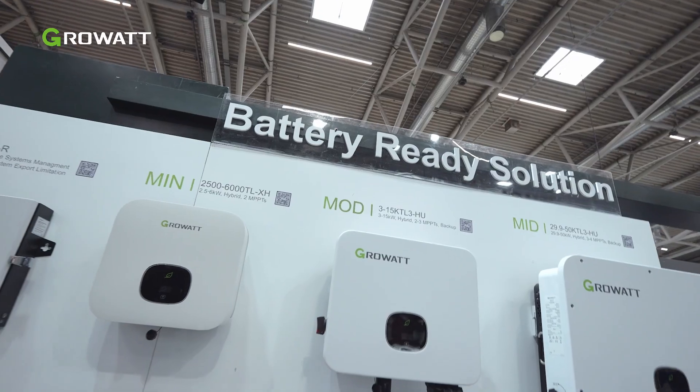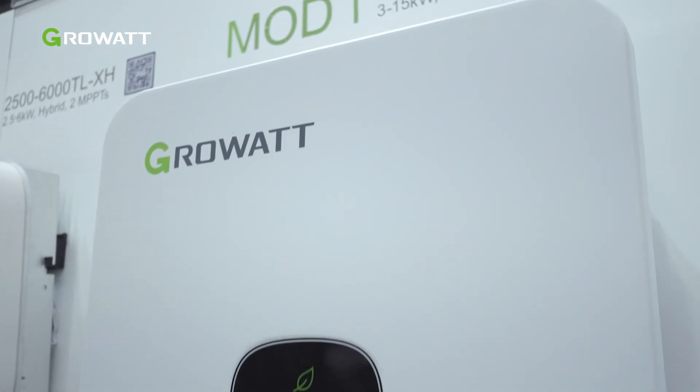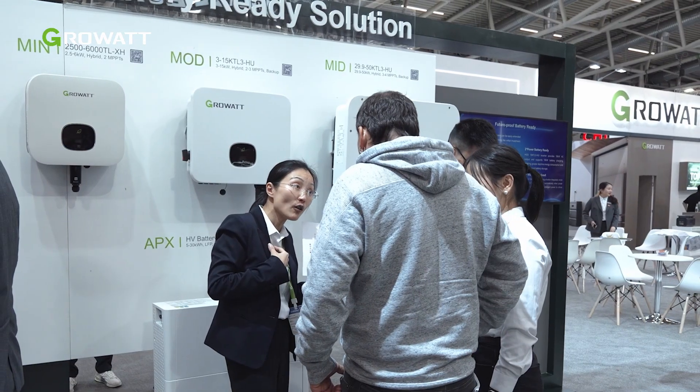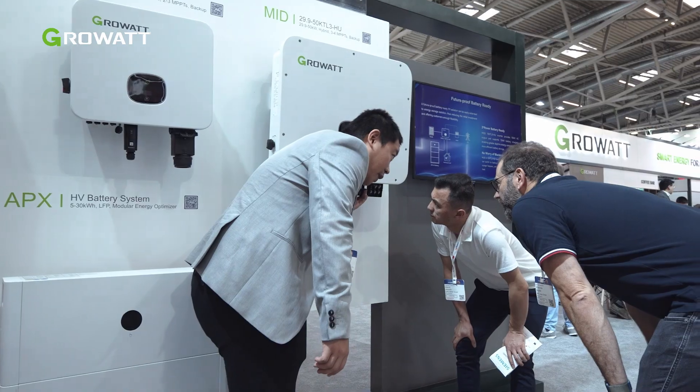The XH battery ready solution has been a favorite among both installers and users for years. We have shown our full-range battery ready solution from 2.5 kW to 50 kW. The XH series is now being expanded with two new models: the MOT 3 to 15K and the MIT 29.9 to 15K HU.